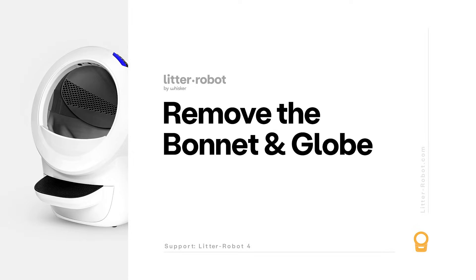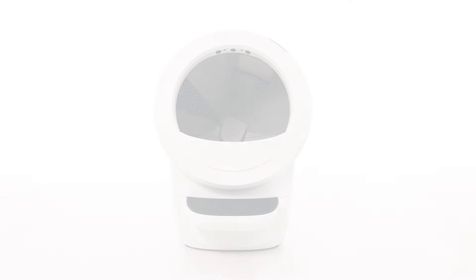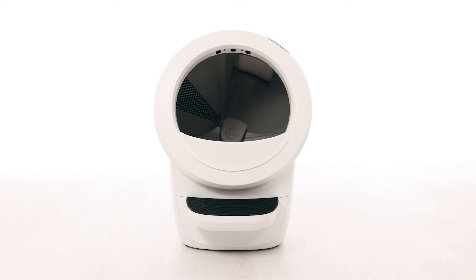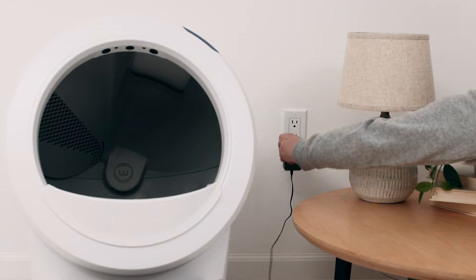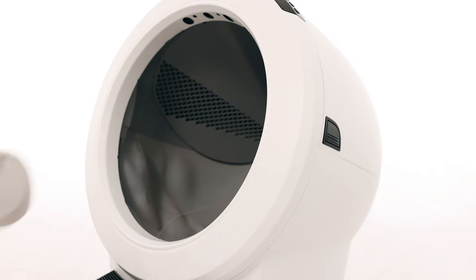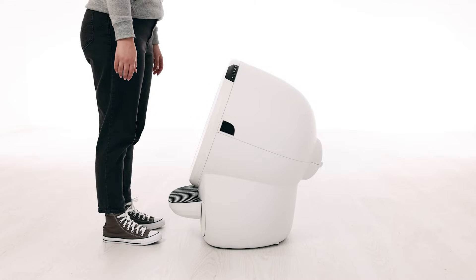First, we will remove the bonnet and globe to look for any issues. Make sure the unit is in the home position. Press the power button to turn the unit off, then unplug the unit from the wall. If you have a fence installed, remove this from the bezel.